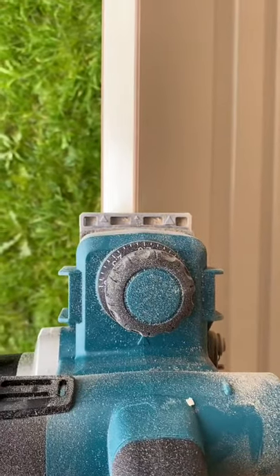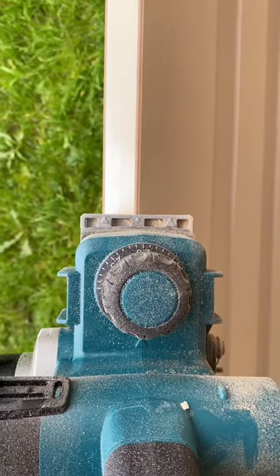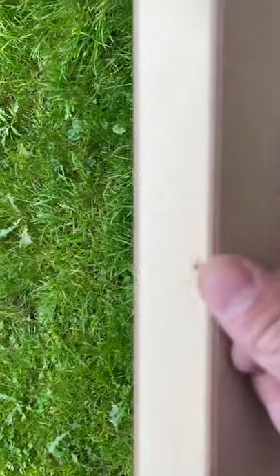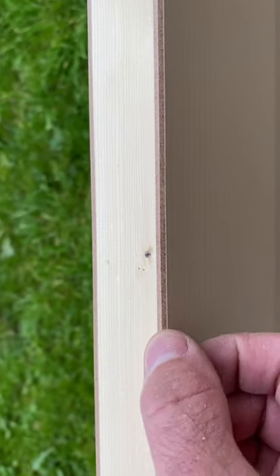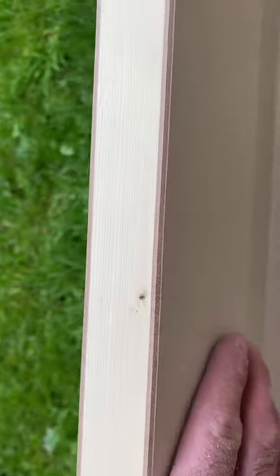Once you've taken it down to the correct width, what you need to do then is put your plane on an angle. You can see the little arrow in the centre — I'm going to run it along the edge of the door to create this arris. This helps with the leading edge, and it also helps with the painting and decorating. If you've got a sharp corner, the paint tends to drip, so painters love that.